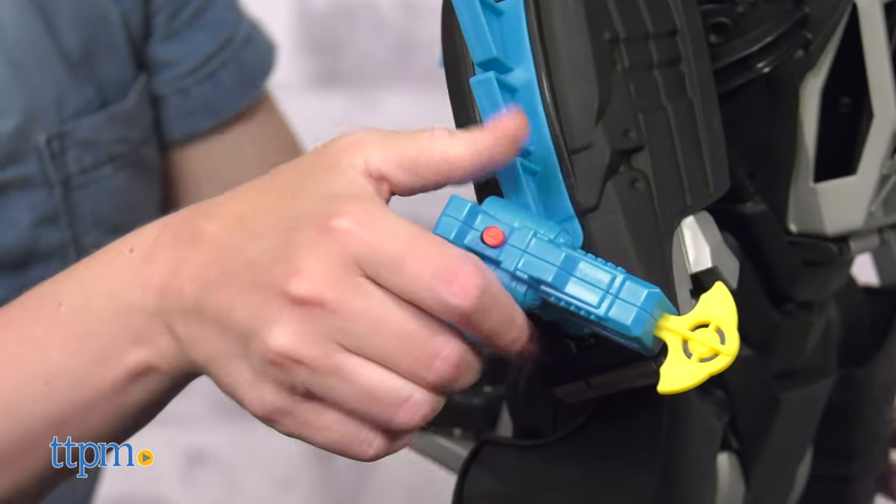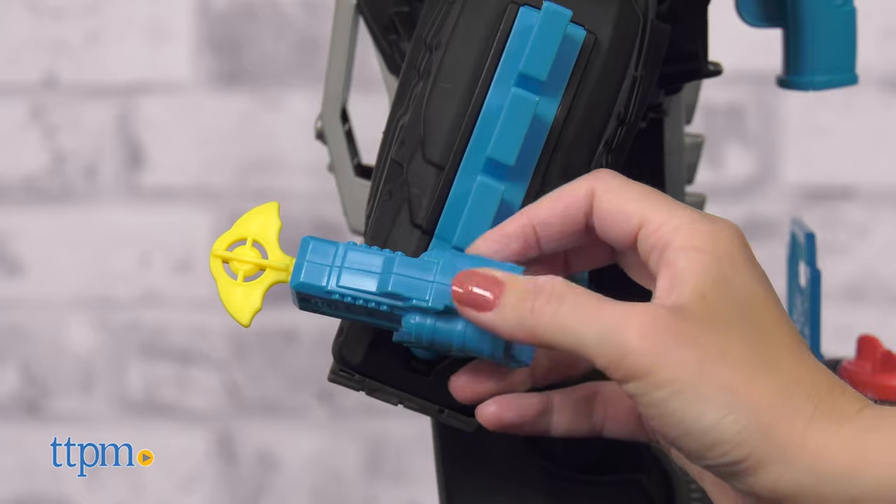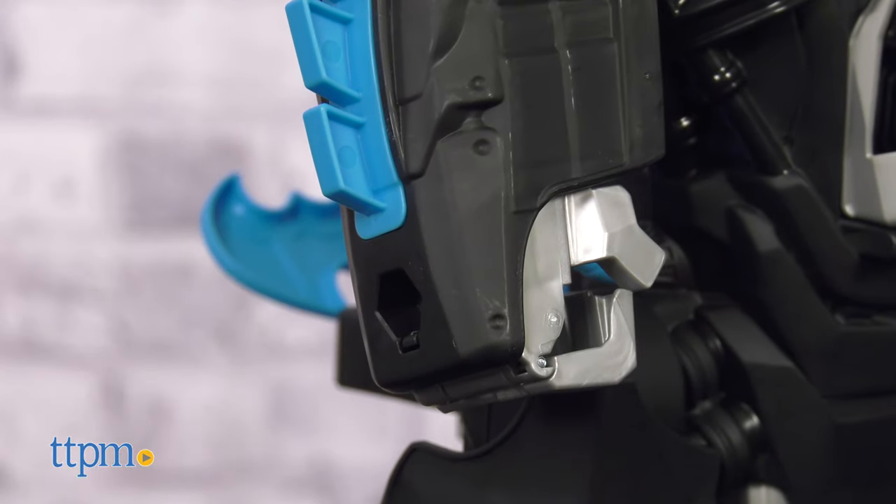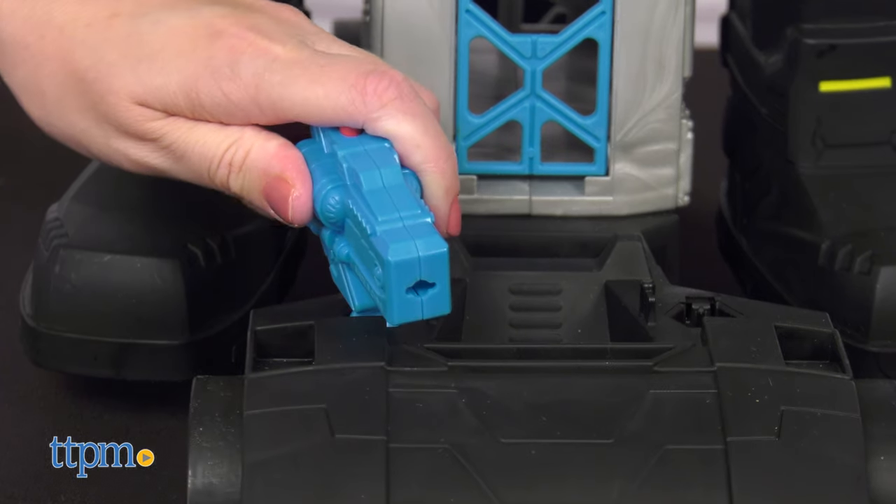Each arm has a projectile launcher that blasts a plastic projectile with the push of a button. Four projectiles are included. These launchers can be removed and inserted on the base of the Bat-Bot.